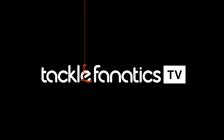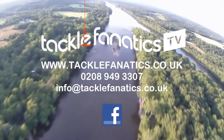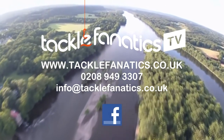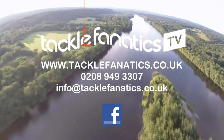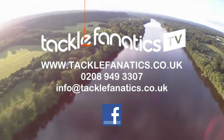You've been tuned in to CF TV. Tackle Fanatics stock an extensive range of tackle and bait from all the leading manufacturers. To check it out, go to www.tacklefanatics.co.uk. Remember, Tackle Fanatics also offers finance to make your tackle purchase more affordable. Tight lines and wet nets from everybody at CF TV.